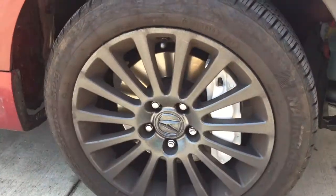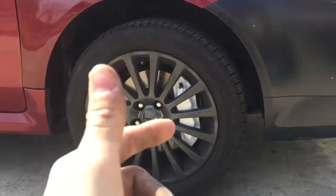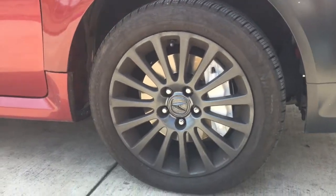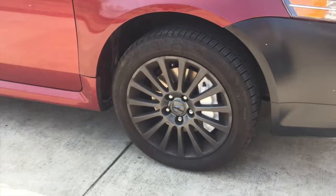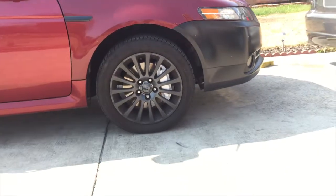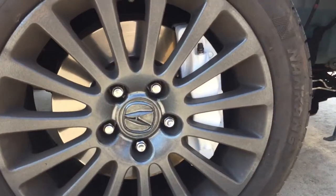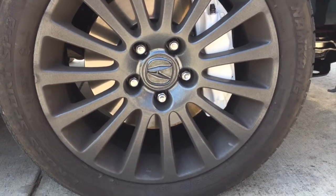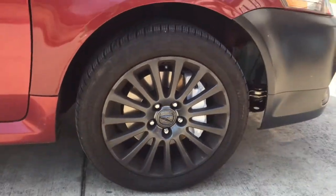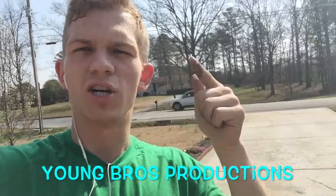I've finally put it all together with the rim back on. Later I'll add the lettering on the caliper, but for now it's all white. It dries really fast, looks really nice and glossy, and the finished product is really nice. Now I'll do the other side. Please stay tuned for other videos and subscribe to Young Bros Productions to grow our YouTube family. Hope you guys have a good day — take care, peace!